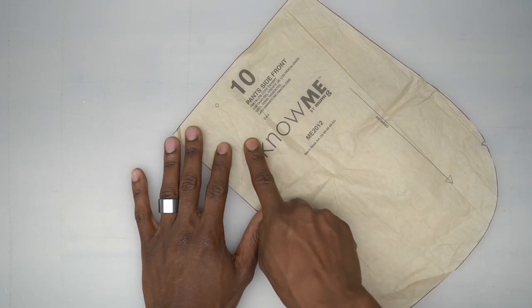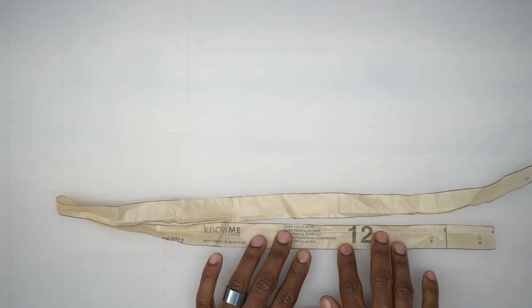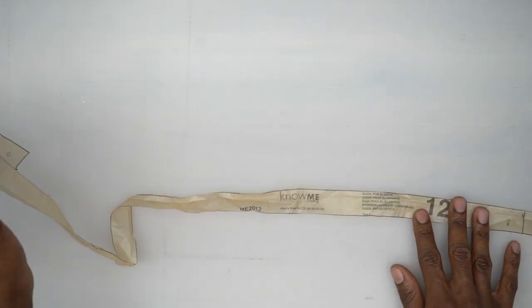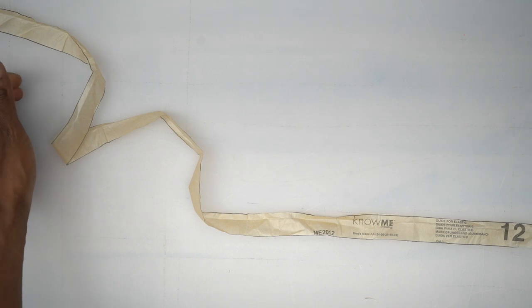Pattern piece number 10 is the pan side front — cut two out of your main fabric. Pattern piece number 12 is a guide for the elastic — don't cut anything out of this. Just lay it flat, put your elastic up to it, and cut it out to the same length.